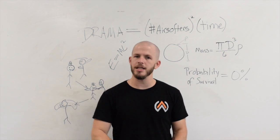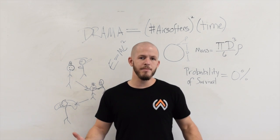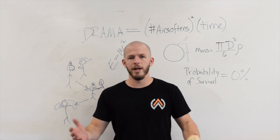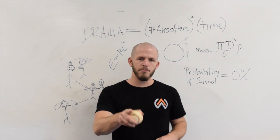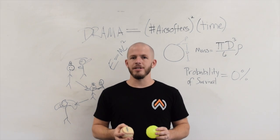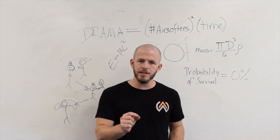Why can't we just measure the velocity we're shooting at? Why does it matter if the velocity is 350 FPS? Why does it matter whether that's 350 FPS with 0.2s or 0.3s or whatever else you're shooting? This is the first level of misunderstanding. The real problem here is that we're talking about such small things — when you're talking about BBs, they're really, really small.